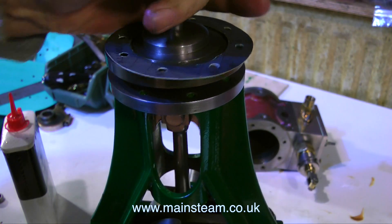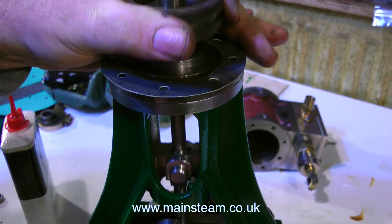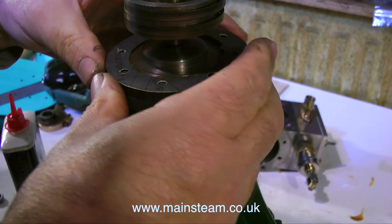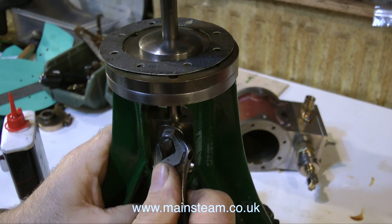Having a close look at this engine, and obviously as I've done so much work on it, I notice that it looks like it's been built by a proper engineer, which really makes a change. Everything on it is tight, even the crosshead in the guide is tight.